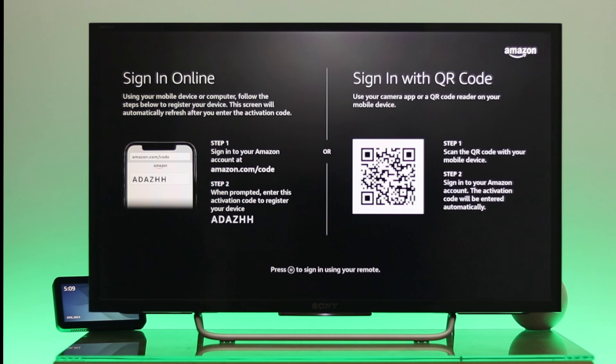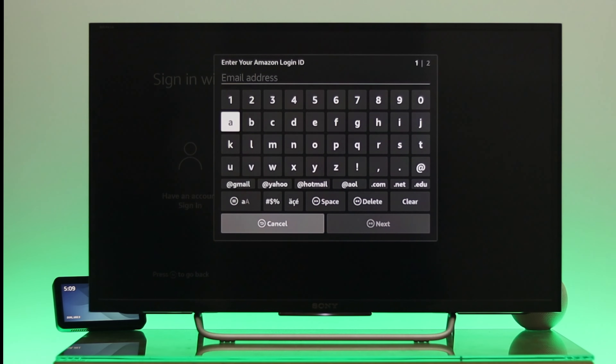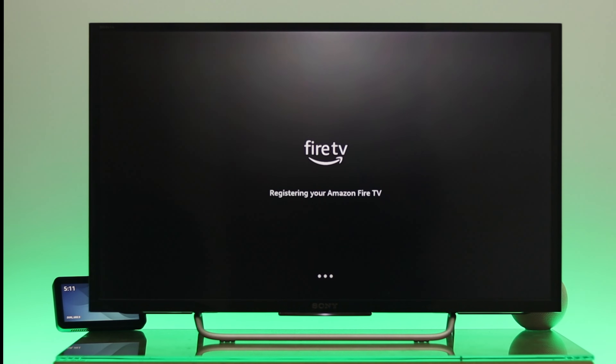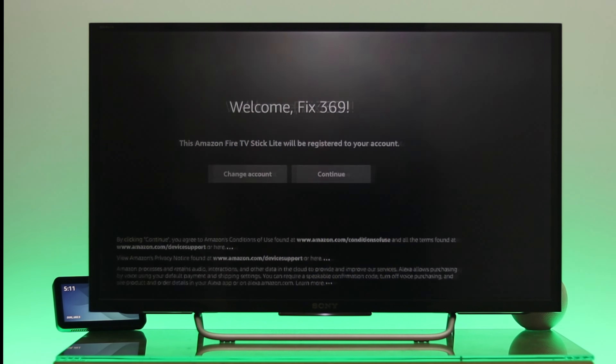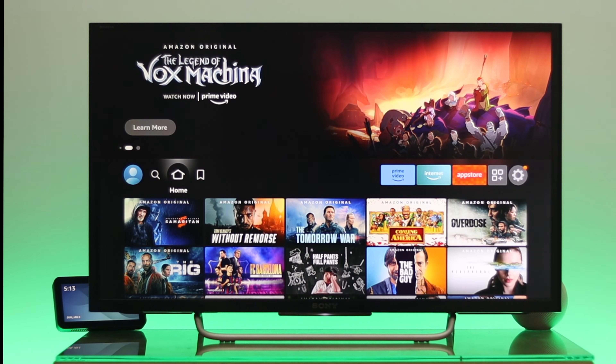It will offer options to sign in using another device, but press the three-dot button on the remote to sign in manually. Enter your email address, then your password, and it will register your Amazon Fire TV. Once the 'Continue' option is highlighted, press OK. Select 'No' if prompted and press OK again.